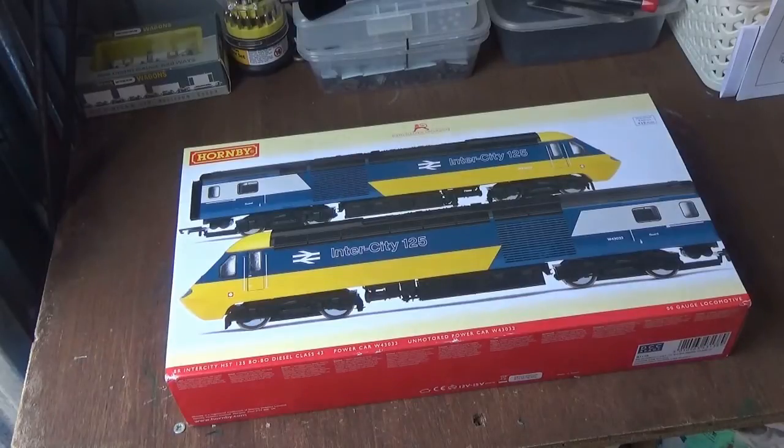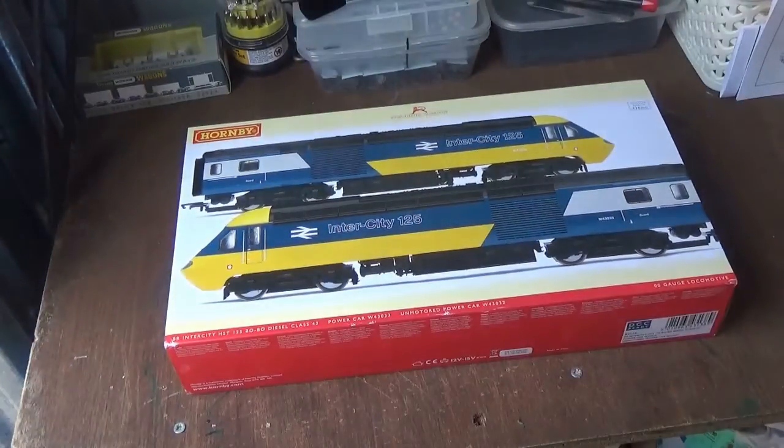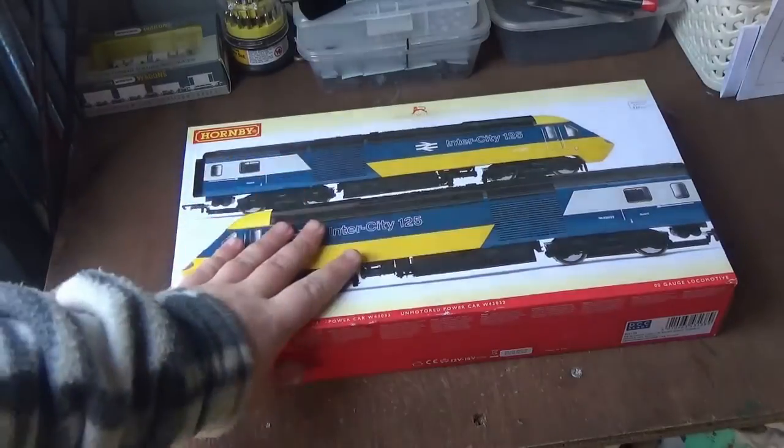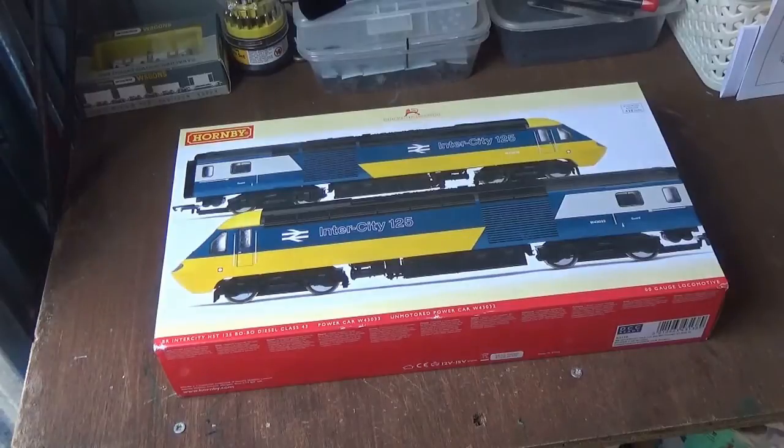Well, having reached a milestone of 600 subscribers — 606 to be precise — this video is going to be a special video for 600 subscribers. Thanks, it means a lot to me. The goal for 1,000 is still up there, but having 600 subscribers means it's one step closer to 1,000.